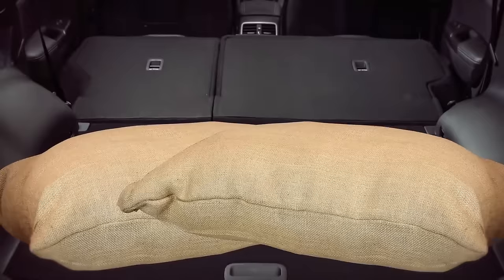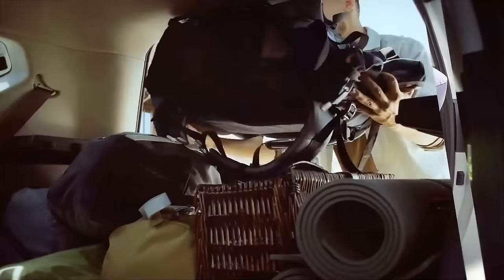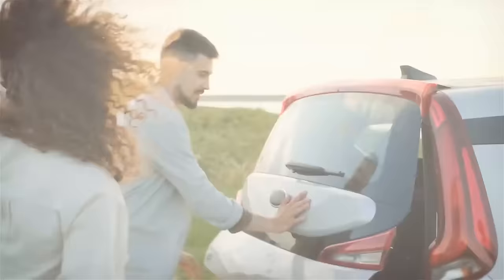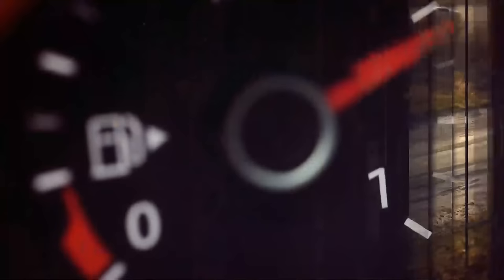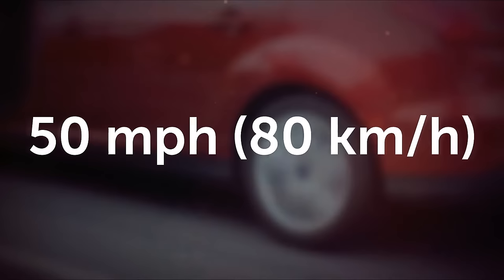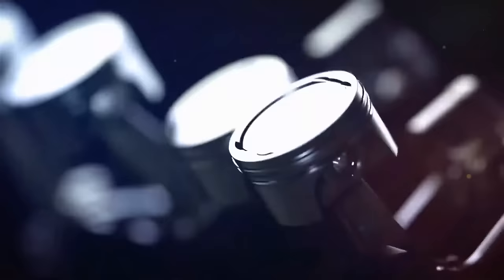Declutter your car trunk — losing 100 pounds you carry around in your vehicle will decrease gas usage by up to 1% per gallon relative to your vehicle's weight. Brake and accelerate less: driving at a steady speed above 50 miles per hour helps save gas. Every time you hit the brakes or take off at rocket speed at stoplights, your engine works harder and feeds on fuel. Speed up slowly and coast to a braking stop smoothly.